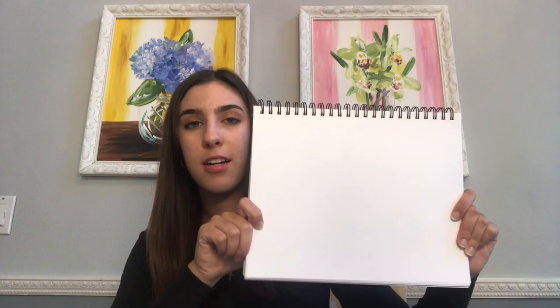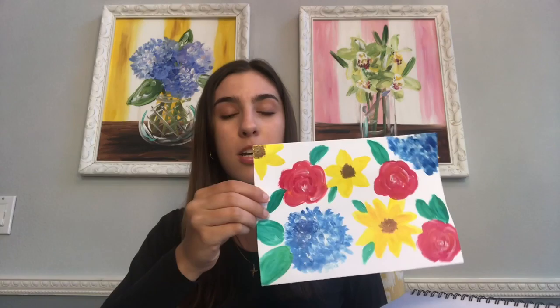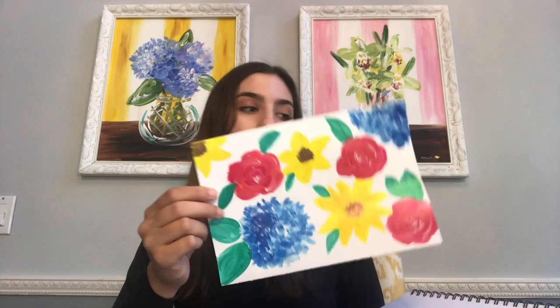Next you will need paper. I'm going to be using this paper — it's pretty big, a 9 by 12, but in my example I showed you earlier it was a 7 by 10. You could use a paper of this size or any size, as long as it's a thicker material. This is multimedia art paper and it's a little bit thicker, so it works better with paint. Any size of a thicker paper should work for this.